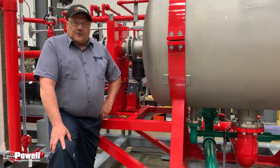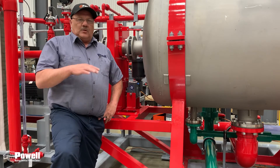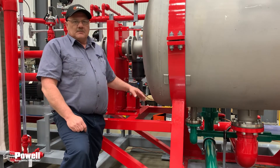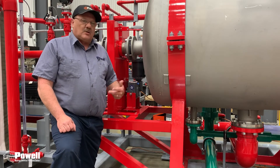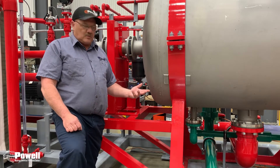The reason we're discussing how to fill this is because if the level of oil in your gearbox is not high enough, it will damage that gearbox and cause downtime.